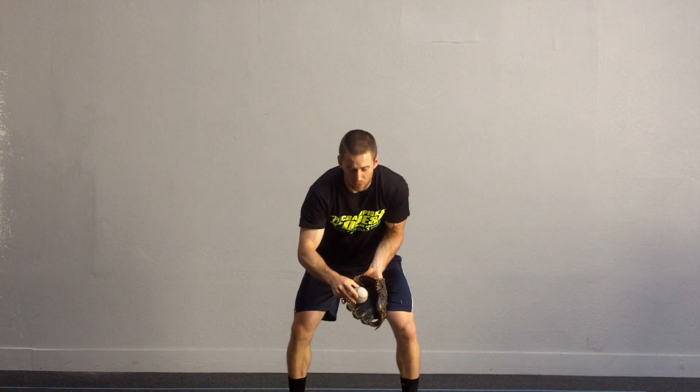Go ahead and reach out. Pick that short hop as opposed to letting that ball bounce and travel and come in. Higher likelihood of you getting a bad hop is to let that ball attack you instead of attacking the baseball.